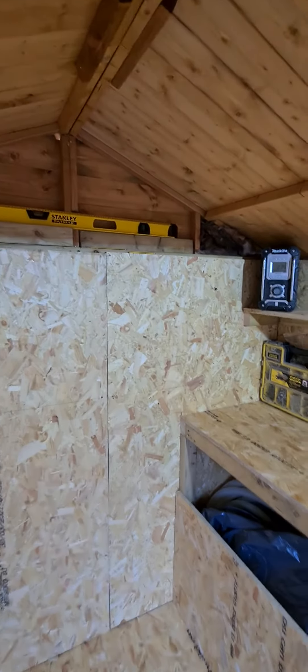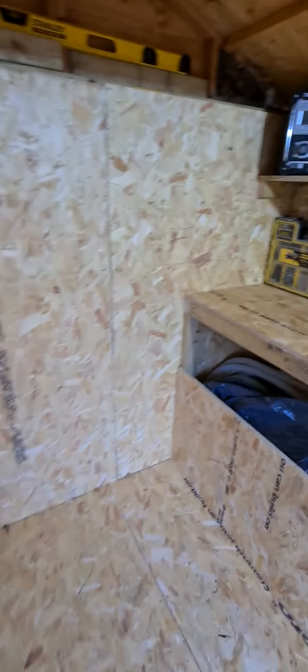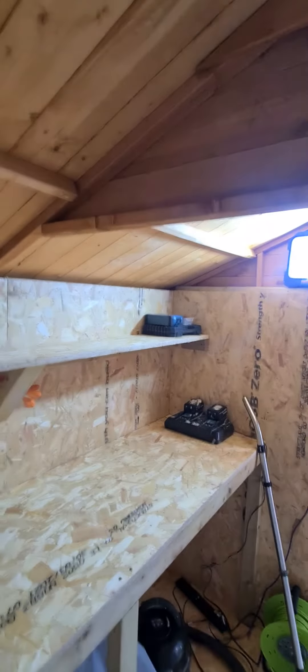I can't stress enough: when you're building this, make sure you pilot everything, because otherwise you are going to run into problems with wood splitting. Make sure you've got plenty of pilot bits.